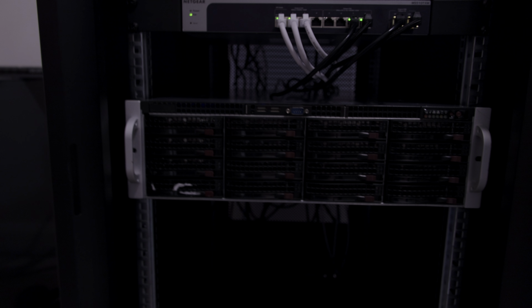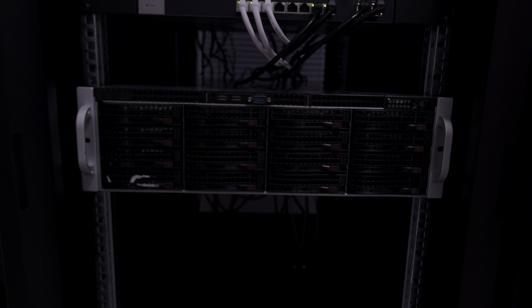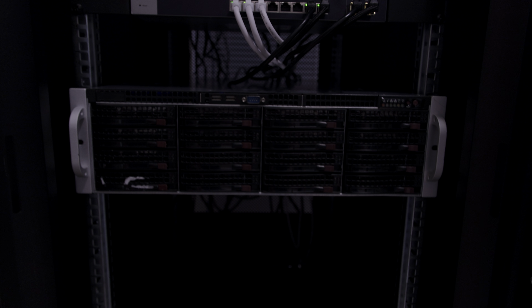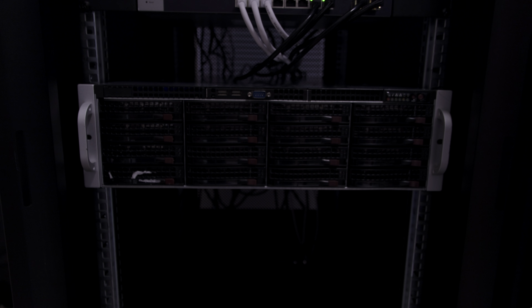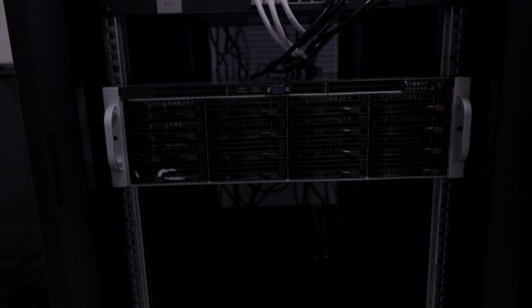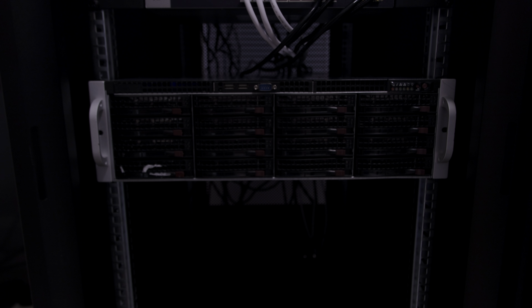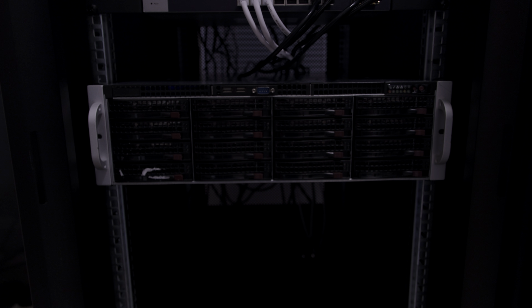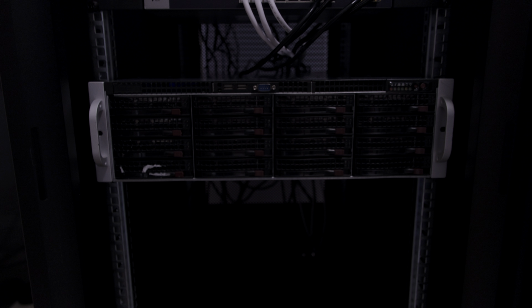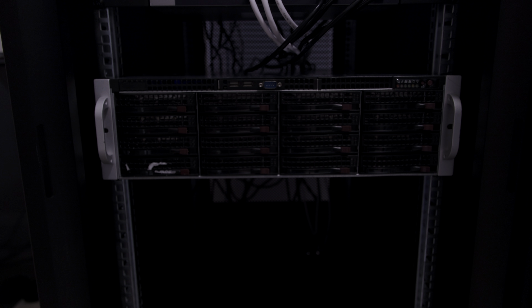It's an older generation for sure, but it's one I had laying around. The new part of the build is 16 sixteen-terabyte Western Digital enterprise drives. They are SATA, not SAS — that is one compromise I did make — but they still function very well.